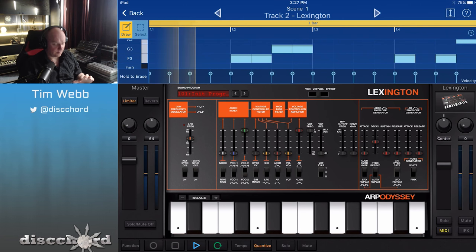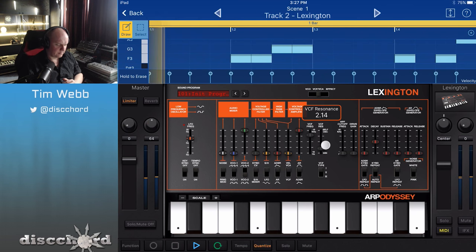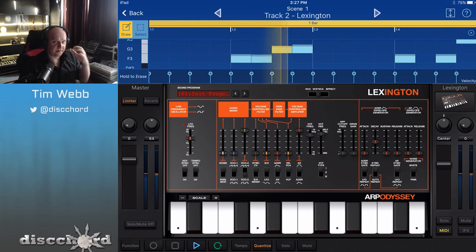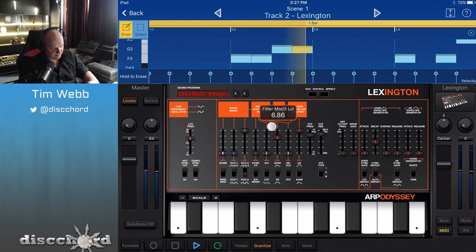This is going to go off the rails right now. I am going to keep it in the first VCF type, because this one is shrill. You hear that? It's starting to get really self-oscillating, so I am going to now pump this with the ADSR.